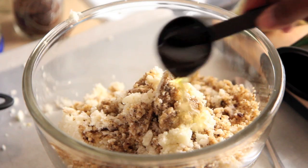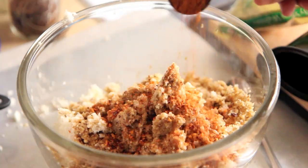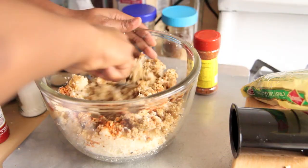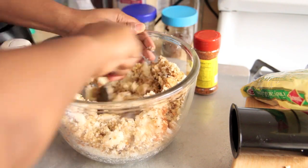Put all of your cauliflower mixture into a large bowl and now we're going to season it. I'm going to add olive oil, soy sauce, liquid smoke, salt, and Mexican taco seasoning. I have this Mrs. Dash Southwest Chipotle seasoning blend. Stir it all up until it is well mixed together. What you don't want is big clumps of white cauliflower that hasn't been seasoned, so stir until you see no more clumps of white.